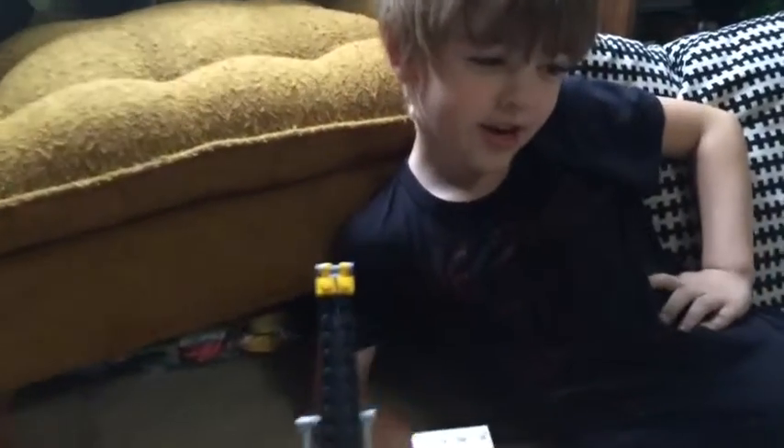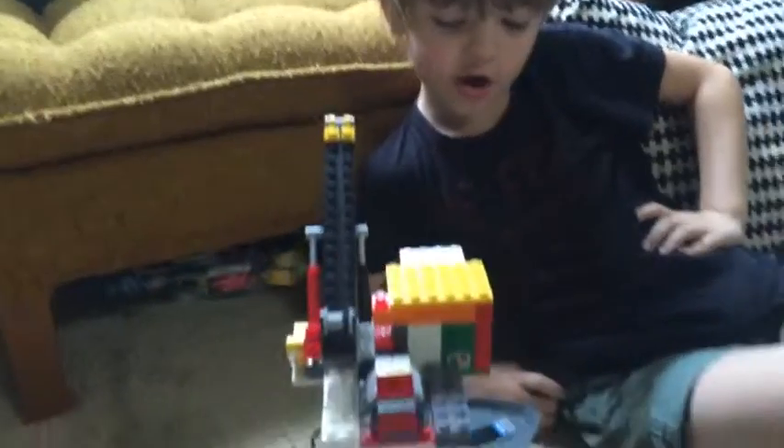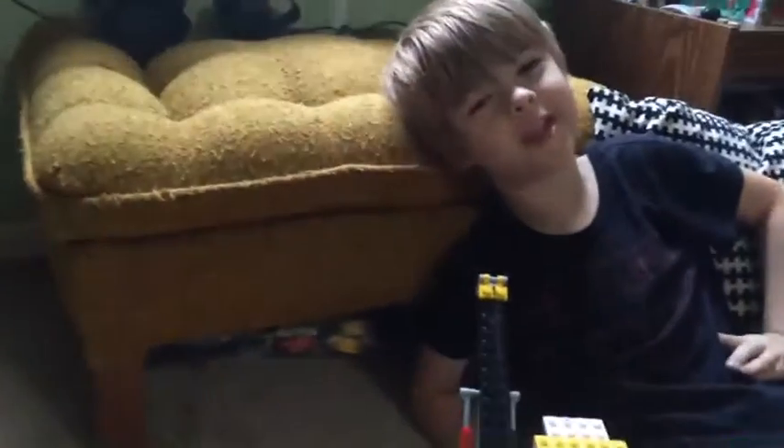Hello world, this is my second video — part two of my first video — my custom cargo ship loading train. Hello Zing Bricks, if you're watching, I hope you are, because this is a pretty good train.